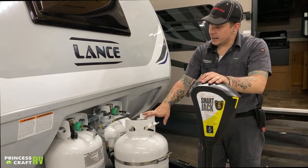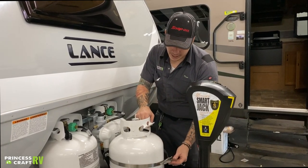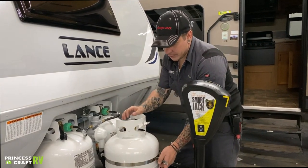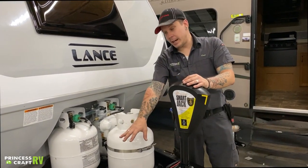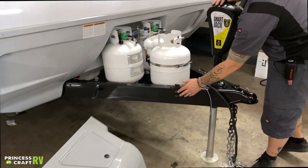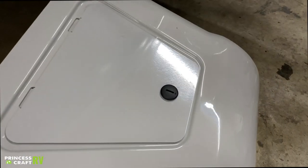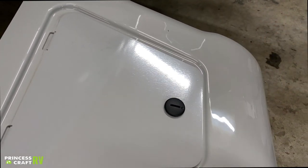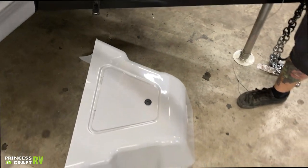You also have this auxiliary tank here held in with a tension band, making it very easy to remove for service in the event it needs to be refilled. This is all covered by the propane cover on the floor, which sits on these tracks on either side and latches on. You can use the backside of a key or a coin to rotate that latch, which will allow you to open the valves and make connections on the pigtail.